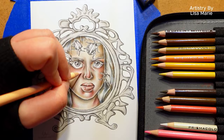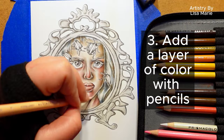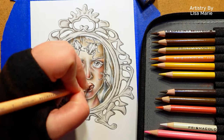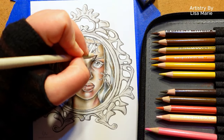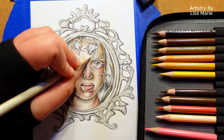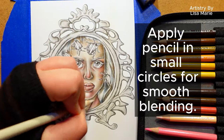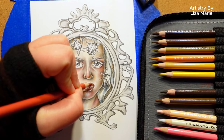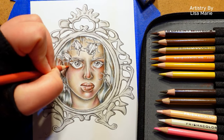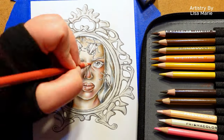Step three: fill in the rest of the surface area with colored pencils. The exact colors I'm using are listed in the video description. The way you apply pencil matters — for nice smooth blending where you don't see pencil lines, apply color in small circles. This is very useful for smooth-looking skin tones. If you're not sure how colors will look when they blend together, it is absolutely okay to test them on scrap paper first.